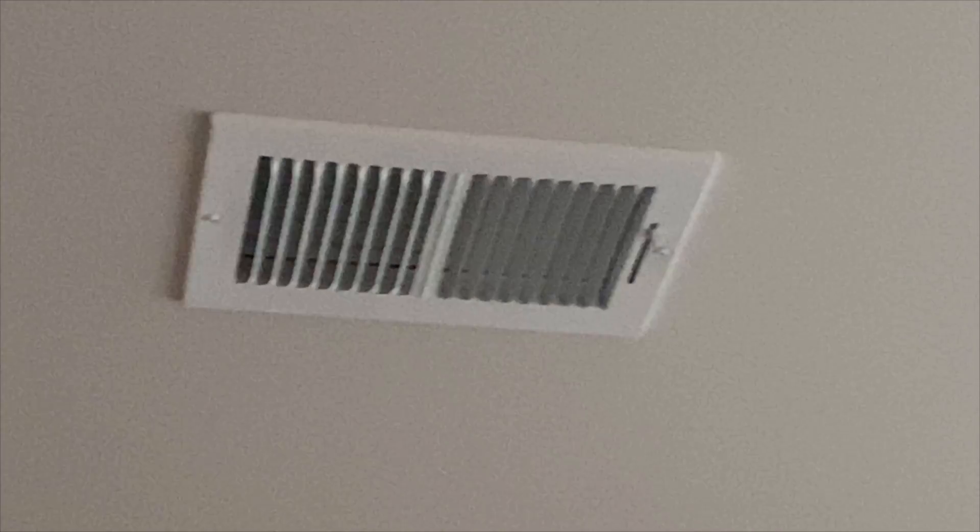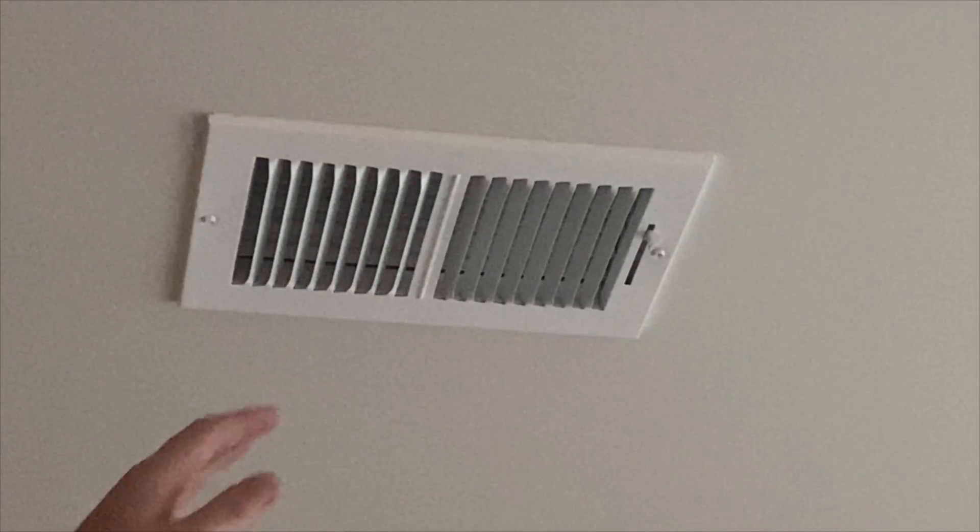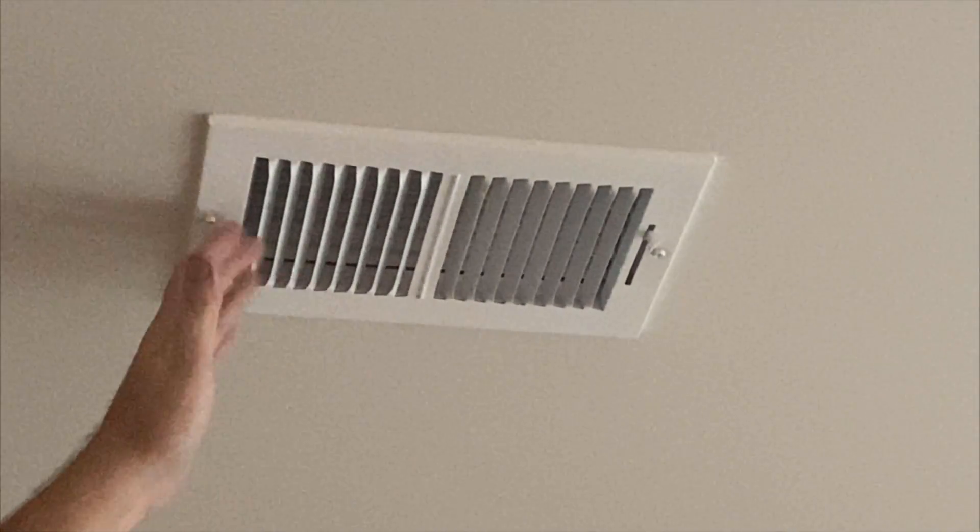Once lit, it should only be a couple minutes before you start to feel warm air coming out of the vents. At this point, you've confirmed that the heat mode is functional and working and you can switch it back to the previous setting.